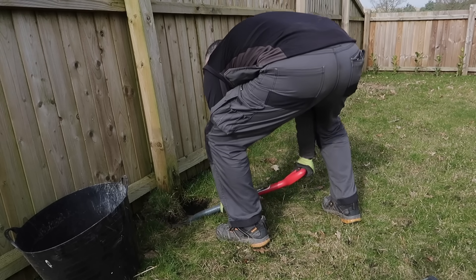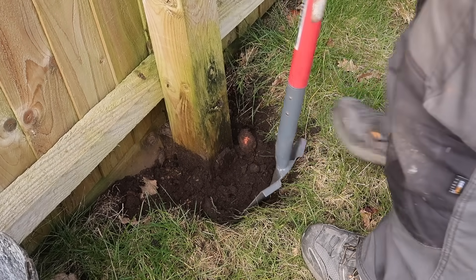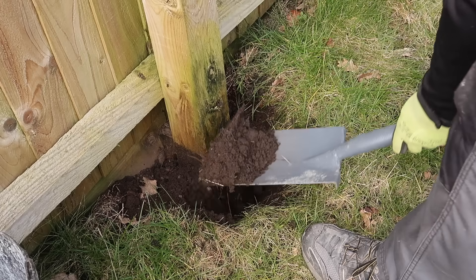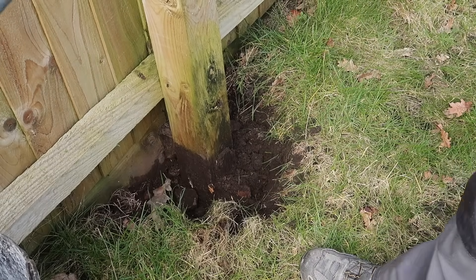I have two or three of these posts around my garden currently leaning, which really makes the fence look pretty rubbish. So it's important to me now that I get to the bottom of this problem and get these fixed before the summer.